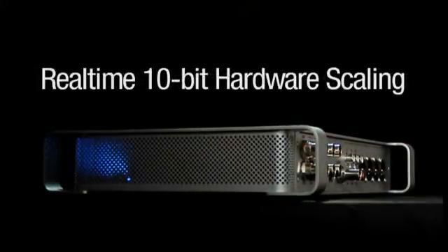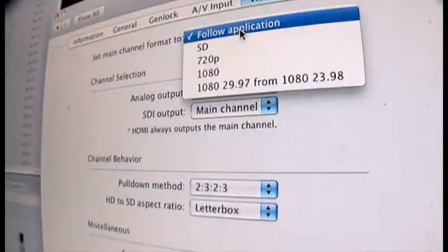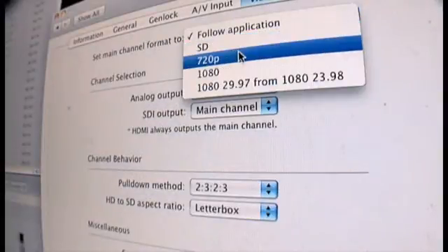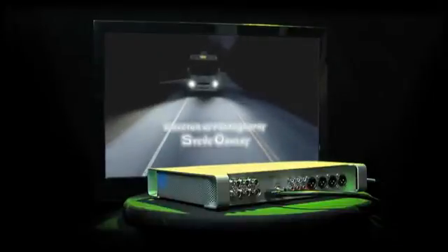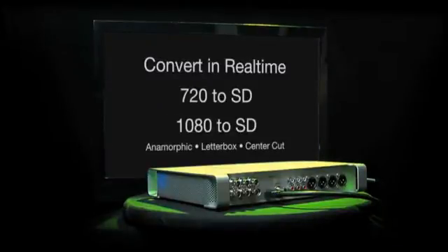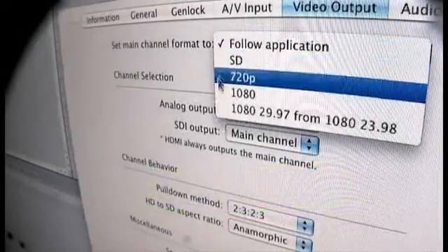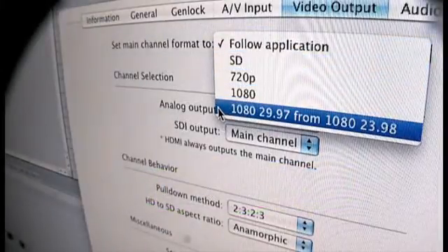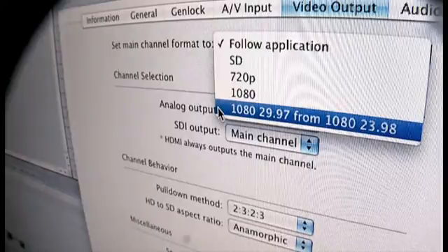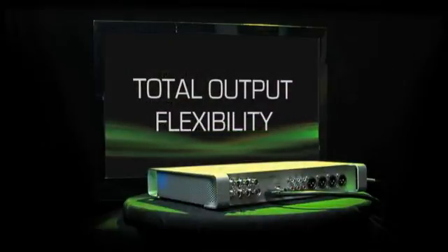Matrox MX-02 provides real-time 10-bit hardware scaling. You can upscale from NTSC or PAL to 720 or 1080 HD. You can downscale 720 or 1080 HD footage to NTSC or PAL. You can even cross-convert 720 to 1080 or 1080 to 720. Matrox MX-02 also provides real-time 23.98 to 29.97 frame rate conversion in hardware. You get total output flexibility.